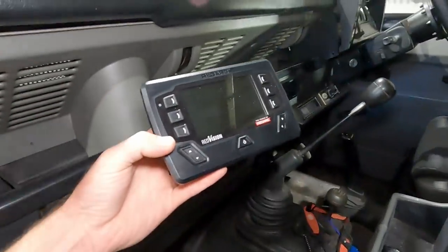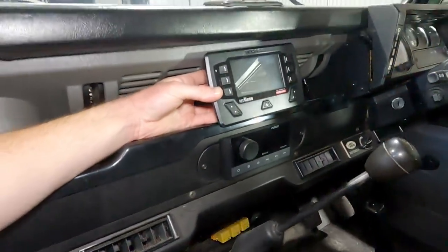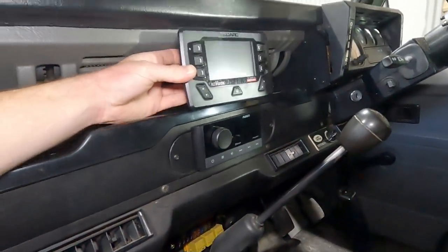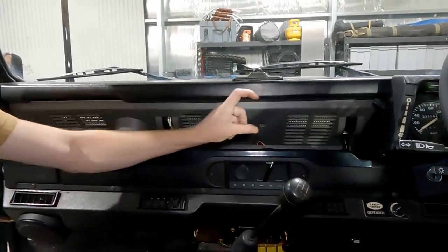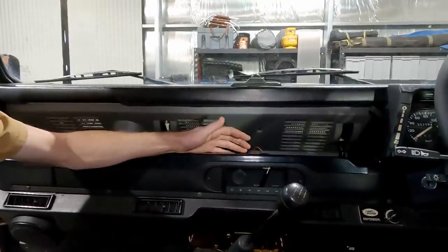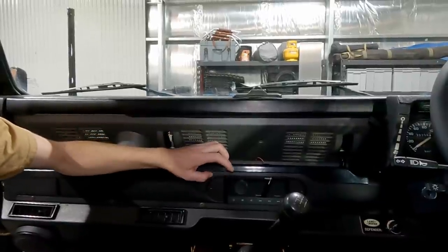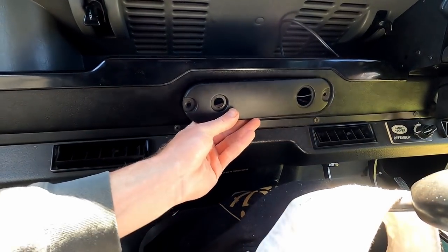I want to put the display up in the dash here for something different — I reckon that'll look pretty cool. I've got the Fusion head unit underneath, which I've already installed. Rather than the factory head unit which sits up here, I wanted to remove that and put something else there as it just looked tacked on. I found the smallest good-looking unit — this is actually a marine unit — and I've fabbed up a new panel to sit in there.